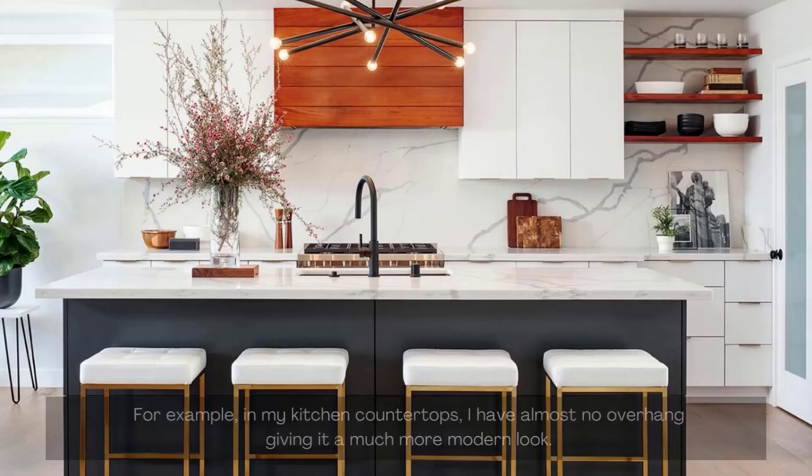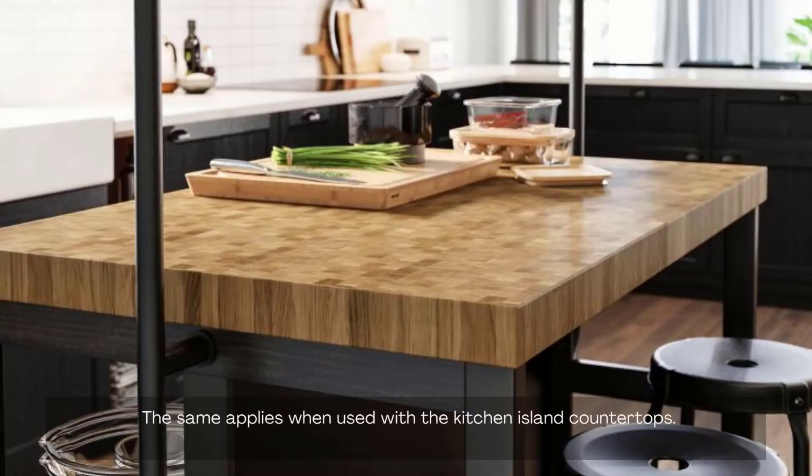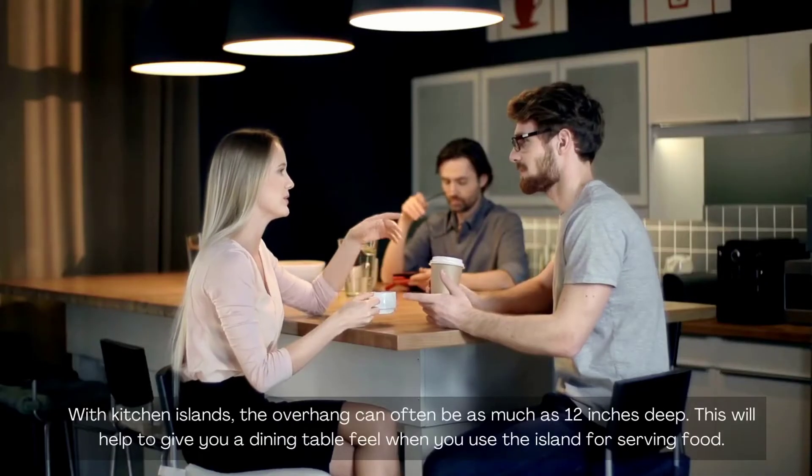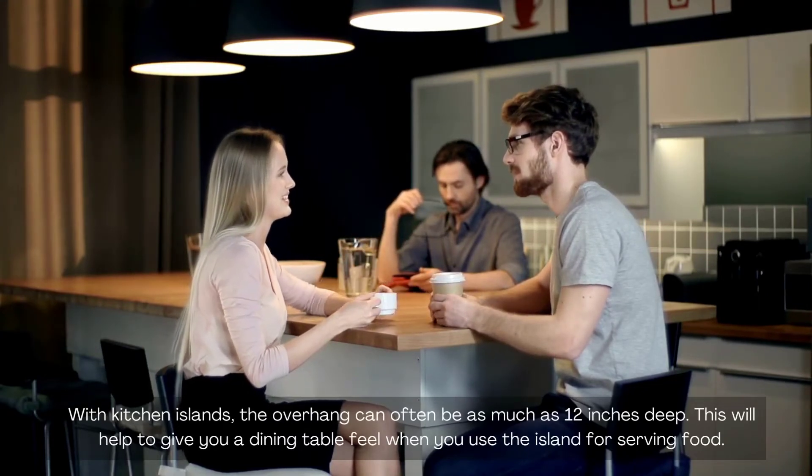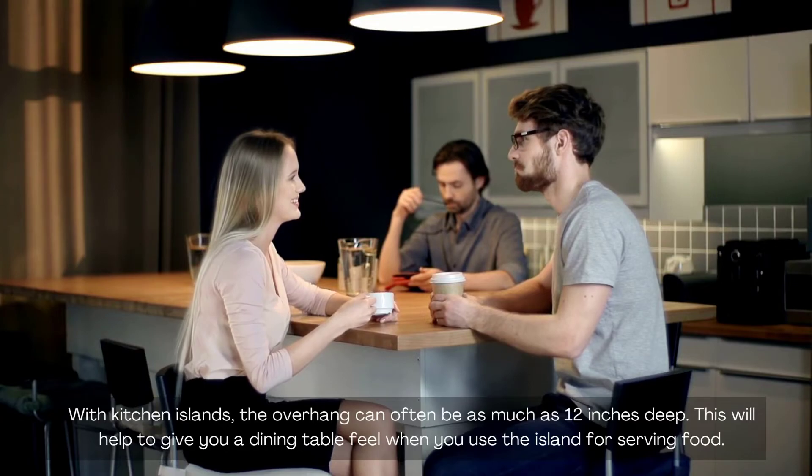This is something you can change. For example, in my kitchen countertops, I have almost no overhang, giving it a much more modern look. The same applies when used with kitchen island countertops. With kitchen islands, the overhang can often be as much as 12 inches deep, which helps give you a dining table feel when you use the island for serving food.